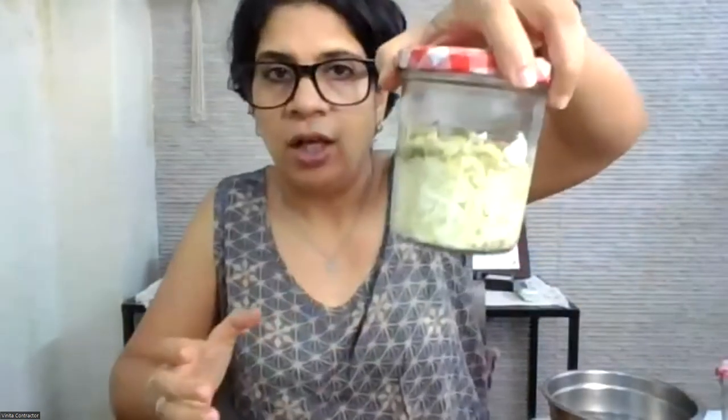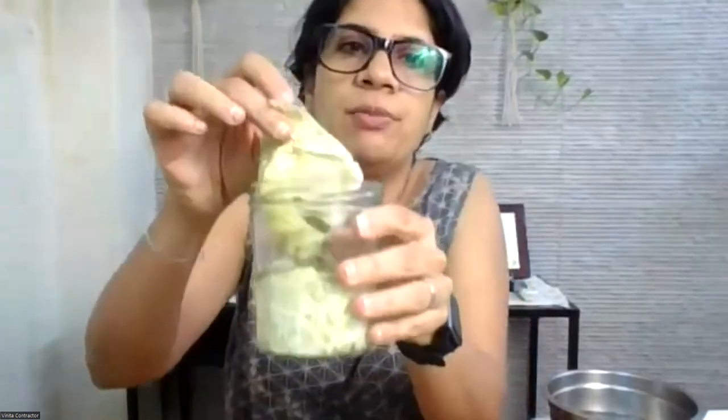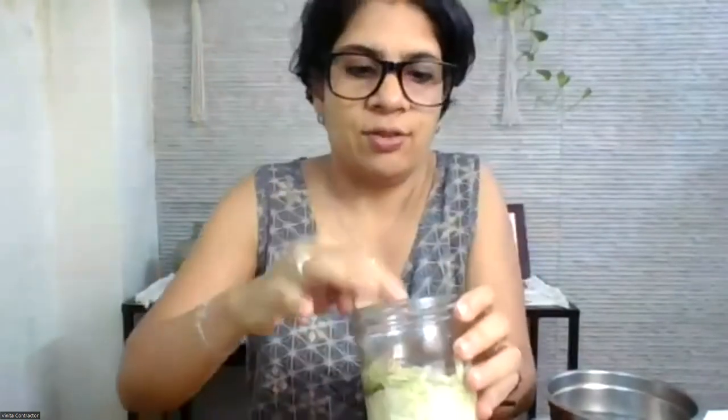Every day, press down. After the fourth day, taste the grated cabbage — not the leaf, as the leaf will still be quite hard. It usually takes four to seven days depending on the weather. After the fourth day, start tasting; if it's tangy enough, your sauerkraut is ready. This is my ready sauerkraut — the leaf has become soft. It's very convenient to pair with dal chawal, sandwiches, or salads.